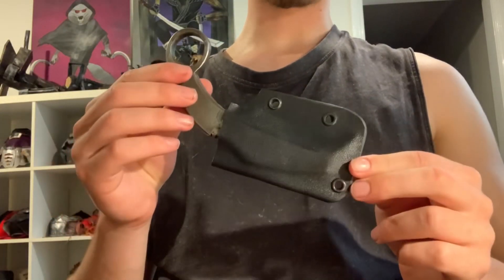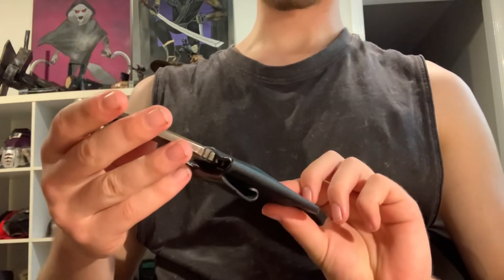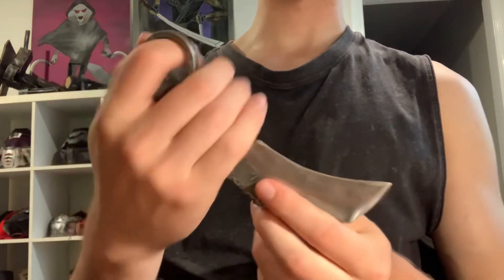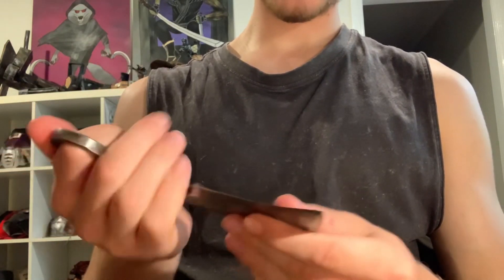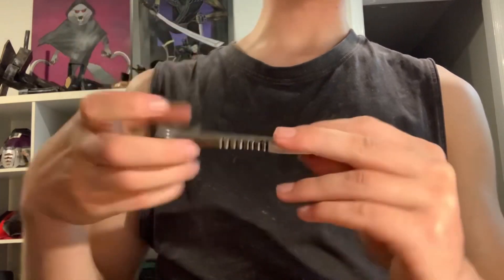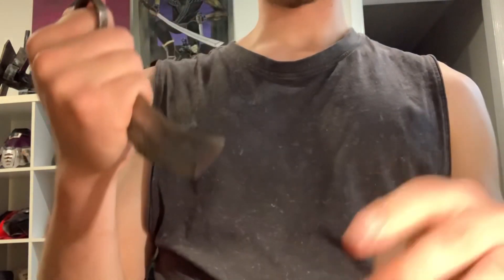Moving along, I have this nice little karambit that I made. It's just the right size to put on a boot, on the back of a tac vest, or any place like that. It's one of the more nearly professional-looking knives I've made — made completely of steel because the steel was thick enough to form its own handle. It's not incredibly sharp but you could definitely cut someone with it. Most traditional karambits are double-edged, but those are illegal, and I actually prefer the more tiger-claw look — for personal preference and also legal reasons.